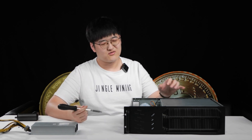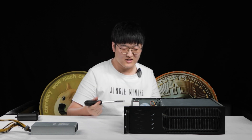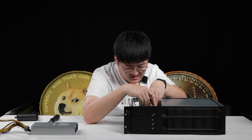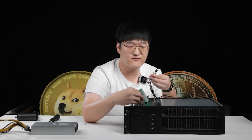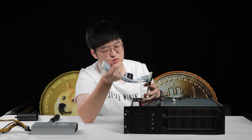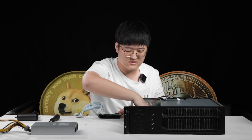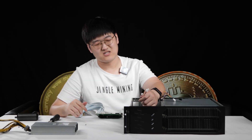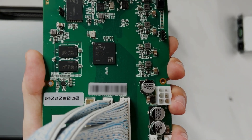Now I'm going to unscrew this hash board, which is going to need a very long screwdriver — I've modified mine. These four pins are for the fan. This connector is between the control board and the hash board. And these three connectors are between the control board, the indicator light, and the reset button.